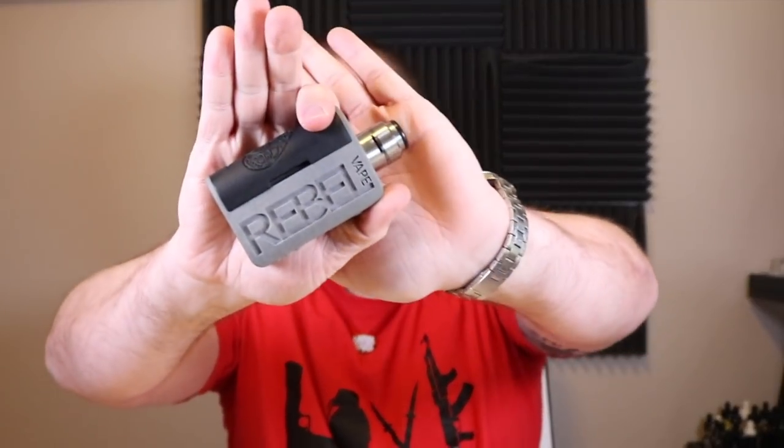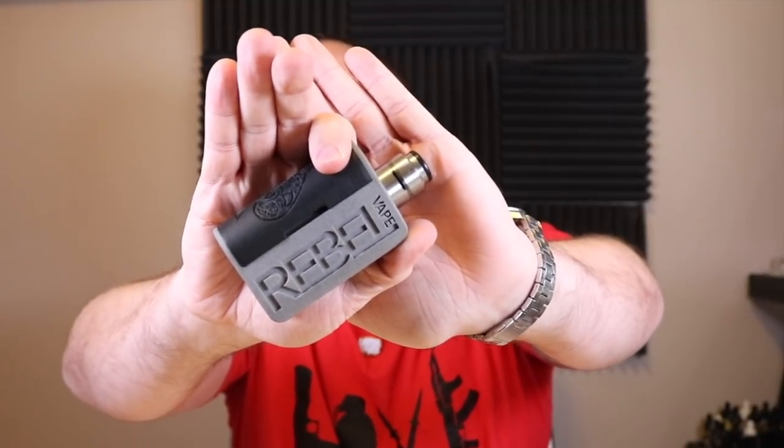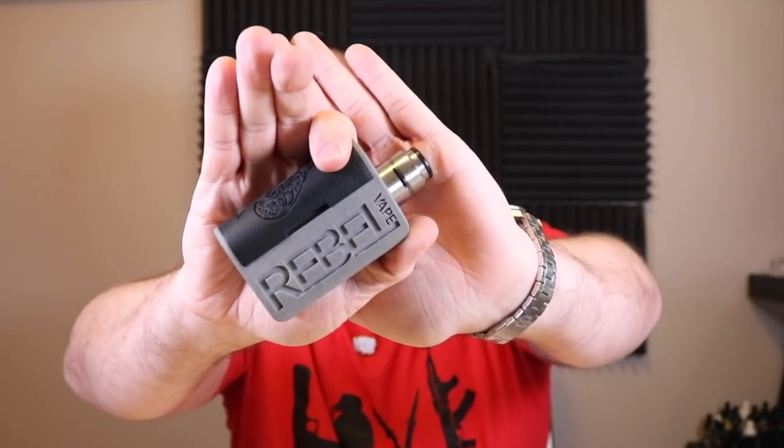That was a little Tom MacDonald - 'Politically Incorrect' - and more importantly, the Layer Cake 24mm RDA by District 5 sitting on top of the Rebel Donk. Let's take it for a rip.